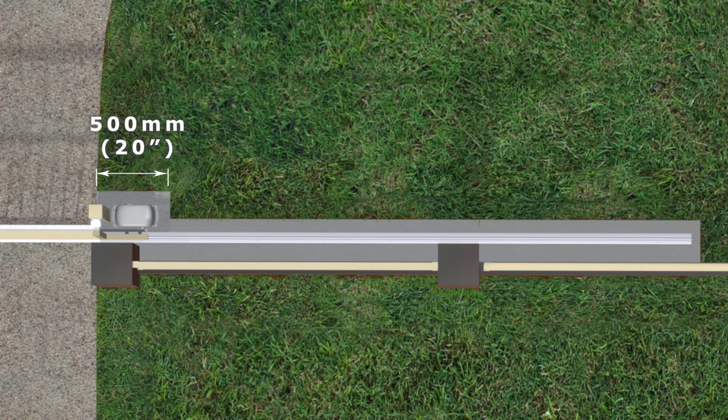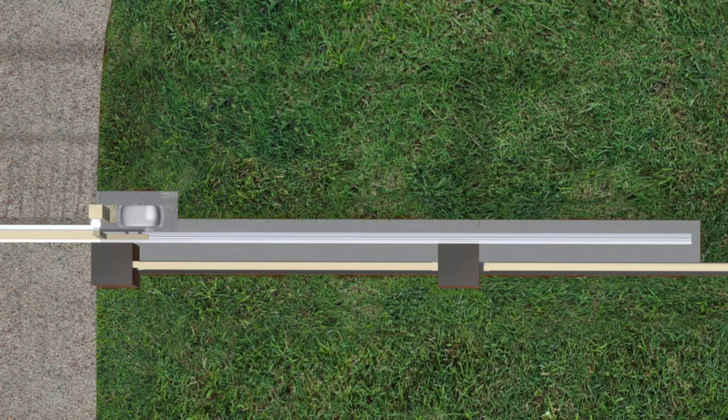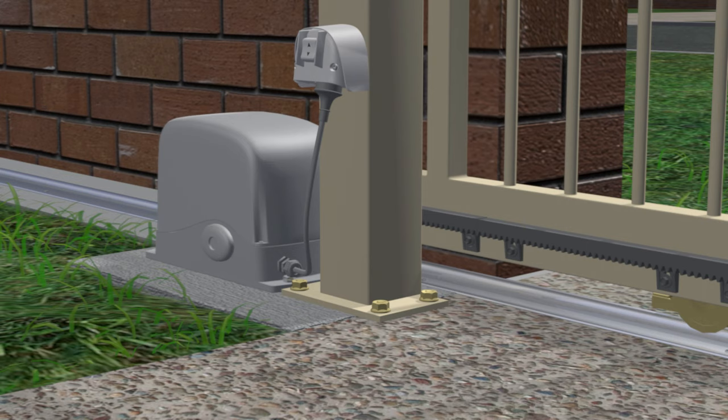The guide post can either be concreted into the ground at the same time as the footing is done, or can be installed after by making the post up with a base plate and bolting it to the surface of the concrete with large sleeve anchors. The motor pad needs to be even wider again to allow for this. A guide post is also a handy place to put an outdoor power outlet.